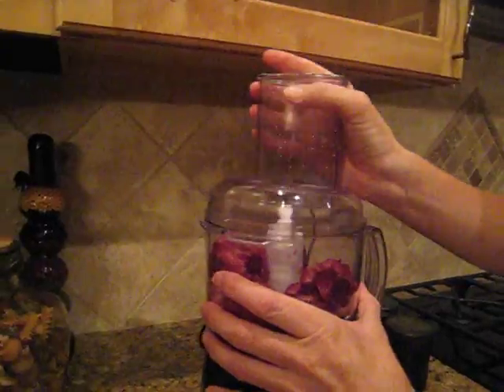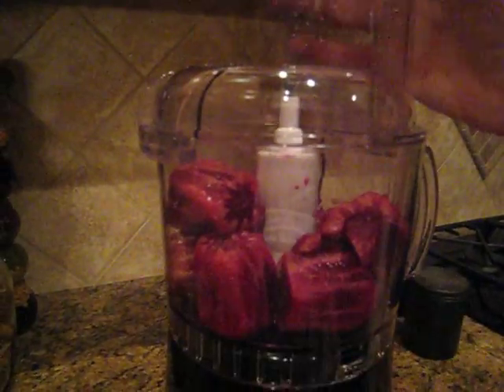Once all the prickly pears are cut and they're gorgeous and red and plump, we're going to put them in a food processor and secure it with the lid. It's going to get loud — we're going to turn it on.